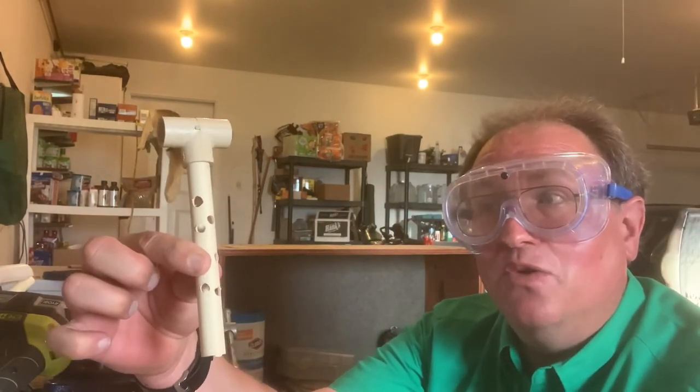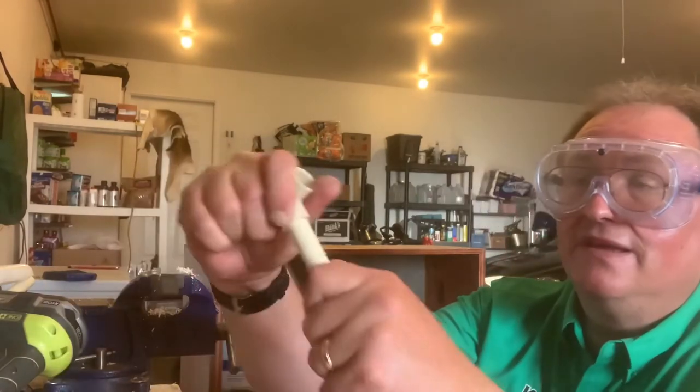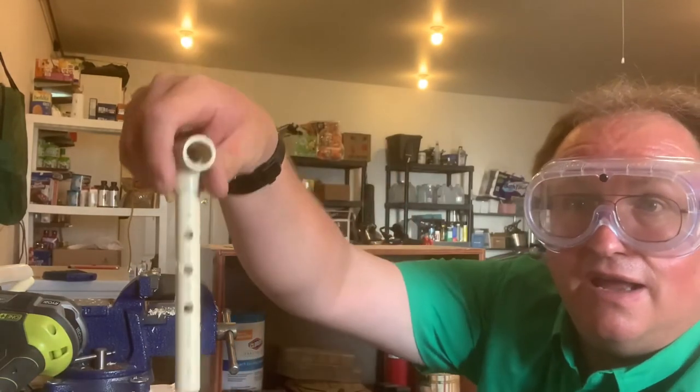And there you go with your bait stick — five inches. When it gets chewed up at the bottom, just pull it off, flip it over, and you're good to go.